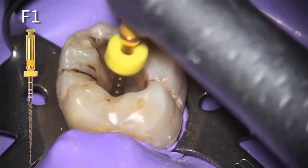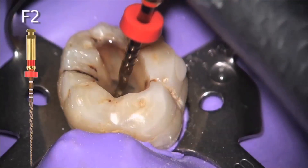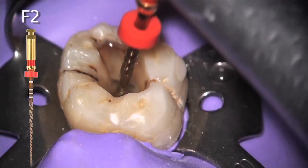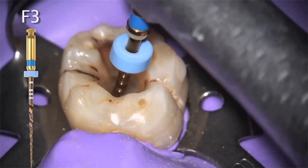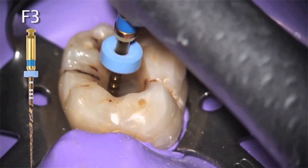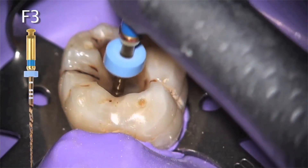Those ideas included early coronal enlargement, which was in fact the first description of what we know now as a crown-down technique. Dr. Schilder also advocated passive apical instrumentation, meaning that the file should never be forced to progress apically.